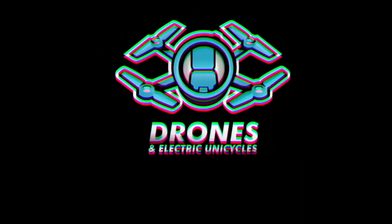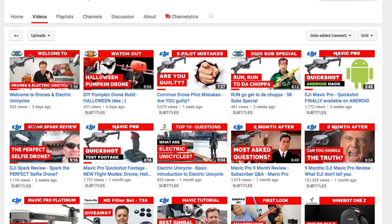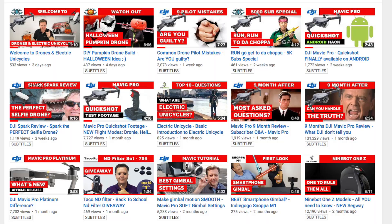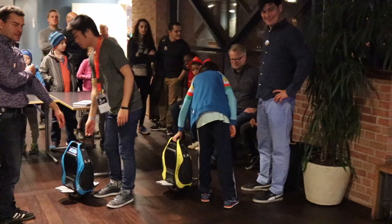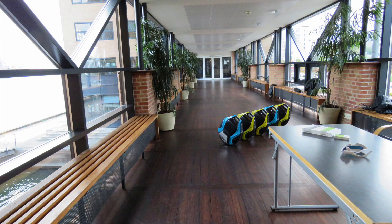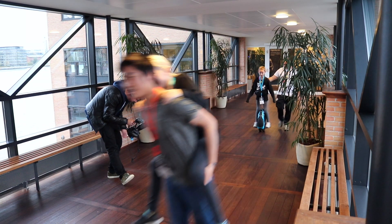I'm Henrik Olsen from the channel Drones and Electric Unicycles, where we upload weekly tips, tutorials and reviews to help you get the best out of your equipment. We are again this year invited to this event to show off electric unicycles together with UniRiders to the public, and we have this aisle allocated that is a perfect spot for riding electric unicycles.